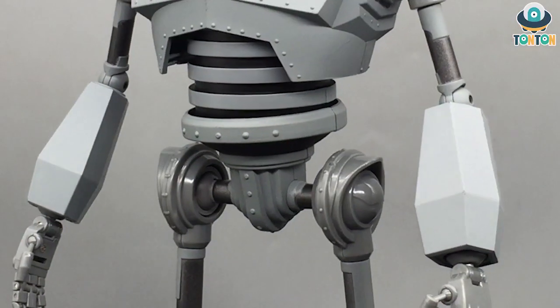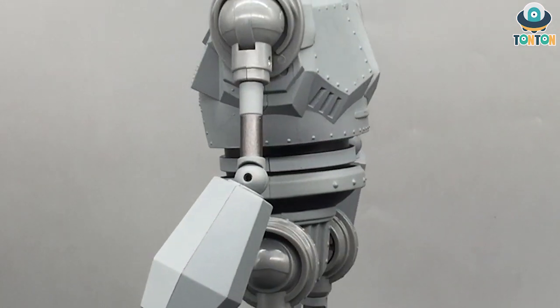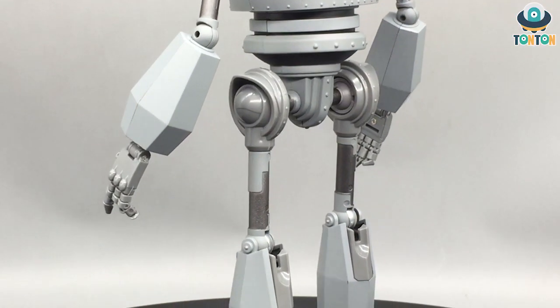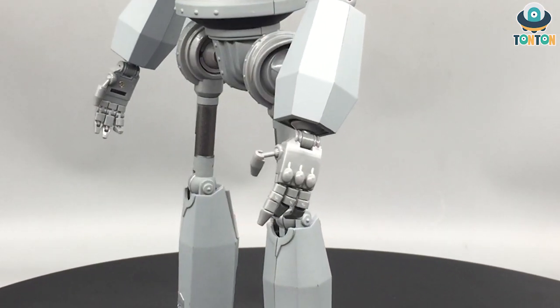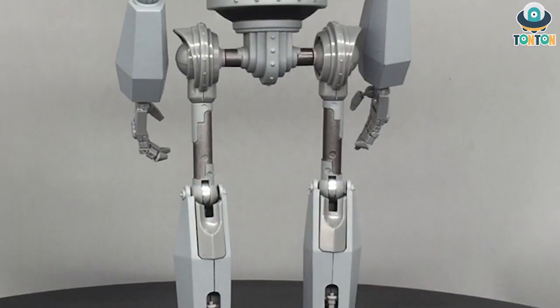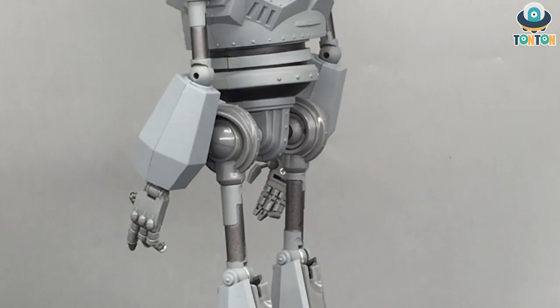Hey, what's up everybody, this is Tan Tan here and welcome back to my channel. Today I have another toy to show you — a really iconic pop culture symbol from back in the day that might be a lot of people's childhood. I present to you the Fantasy Jewel Iron Giant, the toy based on the movie The Iron Giant.